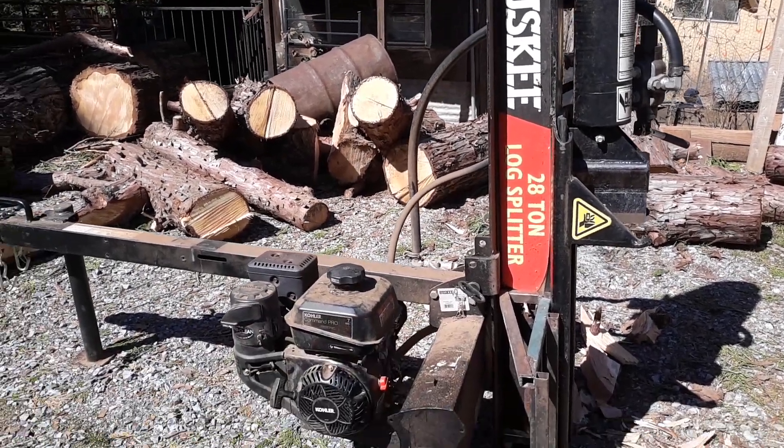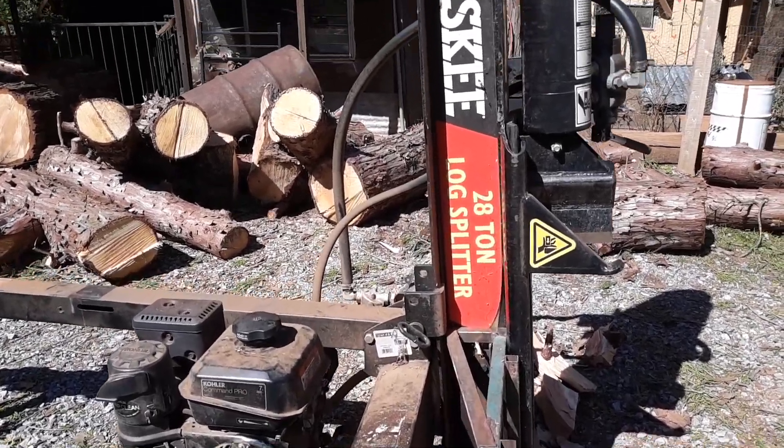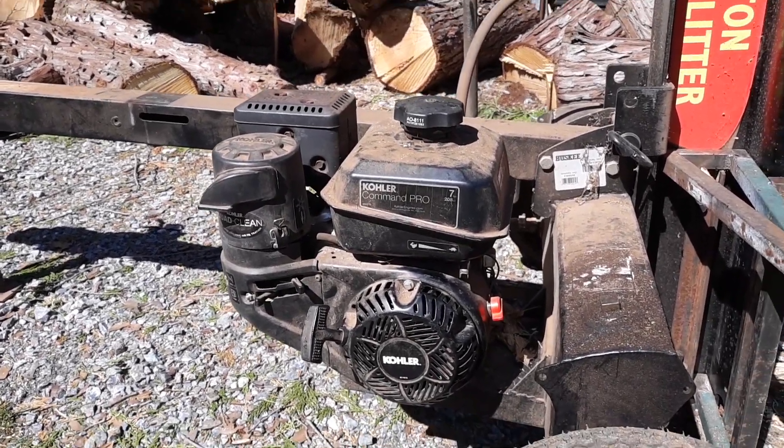Hi guys, Pepper Pam. We're going to show you our log splitter today. We have a Husky 28-ton log splitter with the Kohler Command Pro engine.